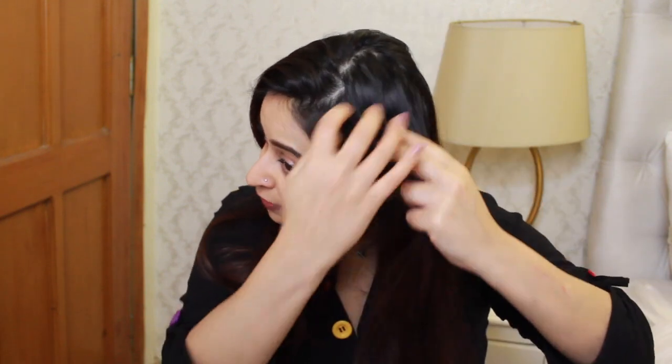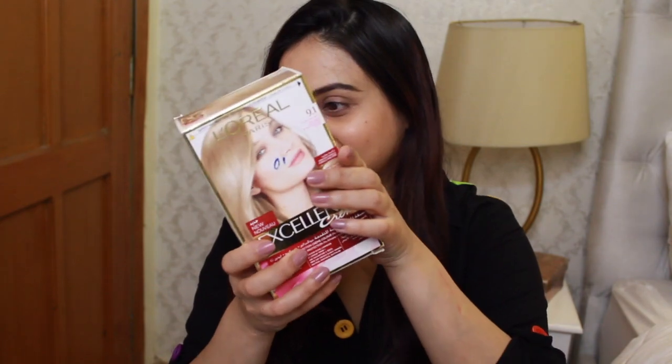I decided to go a little lighter. I purposely left my hair dirty — when you want to color your own hair, make sure you haven't washed it for at least two days. Mine is three days, so it's really oily, which is a good thing. You want your natural oils. Contrary to popular belief, you can also put oil on your head to protect it and then apply the color.